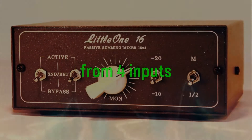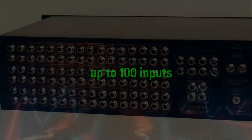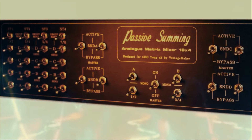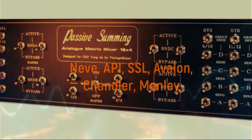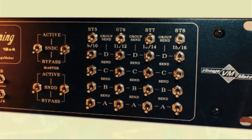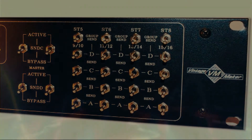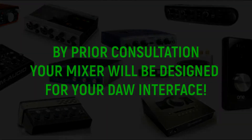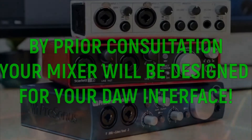You don't need expensive external microphone preamps, because your passive mixer will be designed for your DAW interface. Of course, your mixer can also be designed for high-range preamps like Neve, API, SSL, Avalon, and so on. By prior consultation, the mixer will be designed for your sound card interface working range.